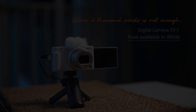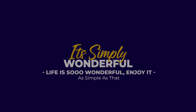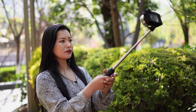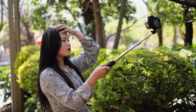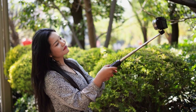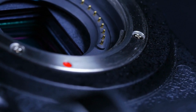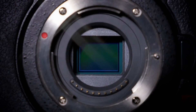Sony ZV-1 Review. Right now, the Sony ZV-1 is the best pocket vlogging camera you can buy. It combines the best video features of the RX100 series with design tweaks that make it ideal for shooting YouTube videos from home or on the go. Sony's real-time tracking and real-time iAF systems put this camera over the top. With a 1-inch sensor larger than those in smartphones today, the ZV-1 offers high-quality vlogs and consistent focus and pleasing background blur.